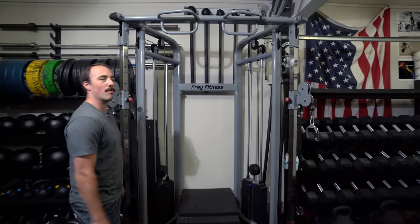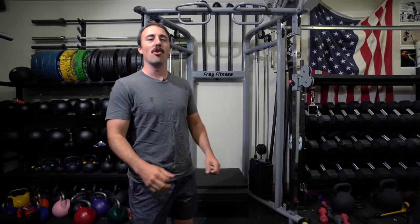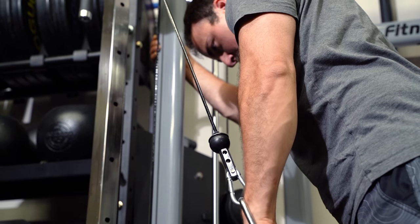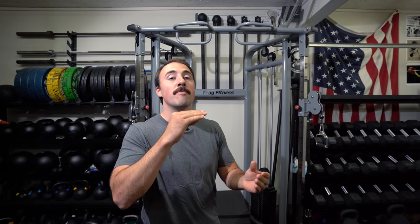Hey guys, Coop from Garage Gym Reviews. We are reviewing the Frey Fitness commercial grade functional trainer. Now, they call it the commercial grade, and I want to say this from the beginning — you guys know I like to be honest — this is not commercial grade. That does not mean that it's not good; I want to make that clear. However, commercial grade brings up connotations that this is designed for extremely heavy use, uses the most expensive components, and it's meant for Globo-style gyms. I think this is a good home gym-friendly functional trainer, but I don't think it's commercial grade.